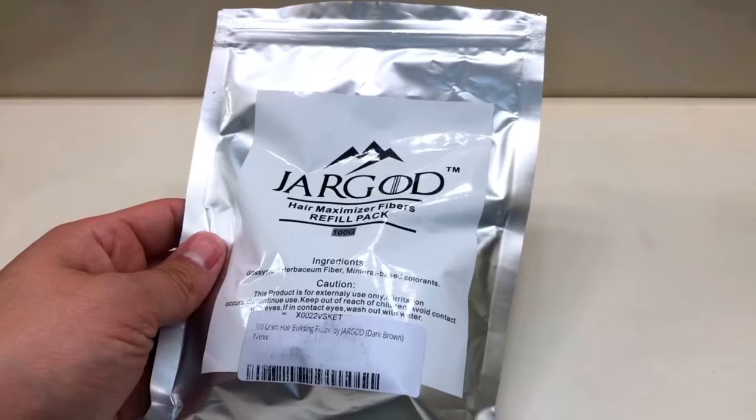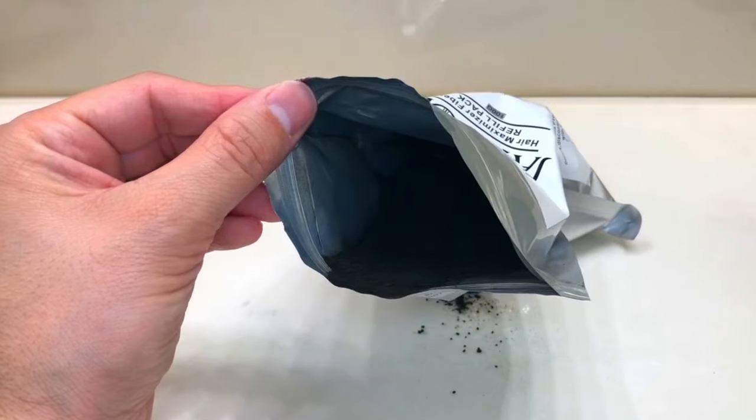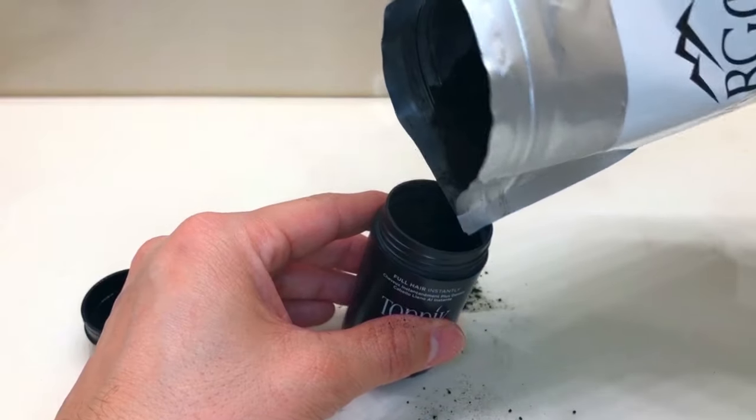The next tip is a money-saving tip. I recently came across the Jargod brand hair fiber — I bought the 100-gram bag and it costs only $16. It's a refill, so you can pop the top on your Topic bottle, pour the Jargod fiber inside, and reuse the Topic bottle. A hundred grams is going to last you a long time. I've been using it for a month — the fibers are a little bigger than Topic but smaller than Kabuki, right in the middle.